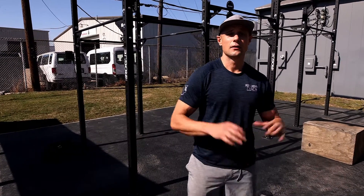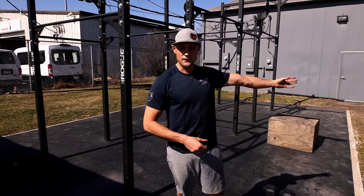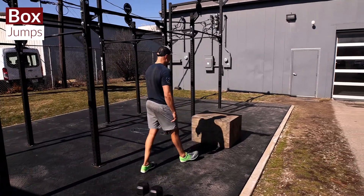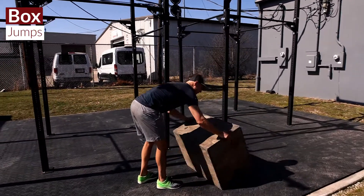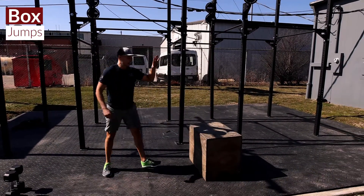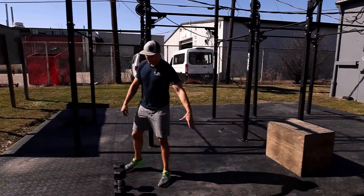Today we have a fun little upper body metcon. It's going to open with 15 box jumps, and the 15 box jumps will be in between each exercise. Ideally we're finding a box — this is a 20-inch box, prescribed at 24 inches for males and 20 for females. We're jumping 15 times onto that box in between each move, and it opens with that.